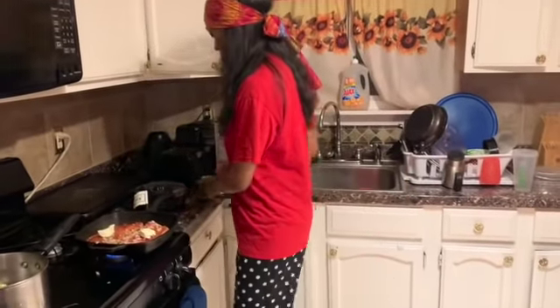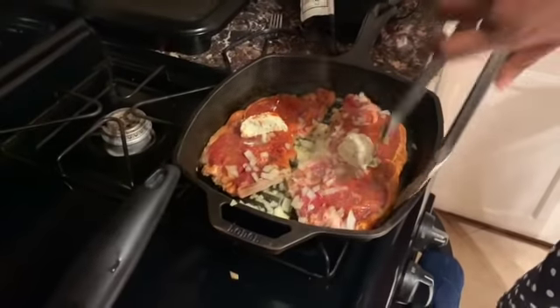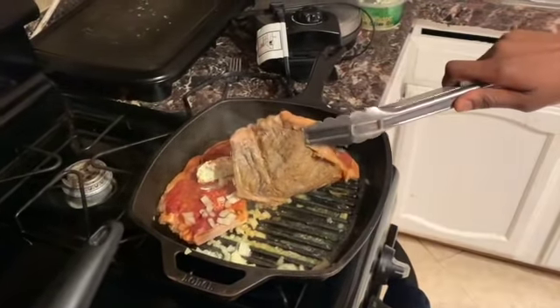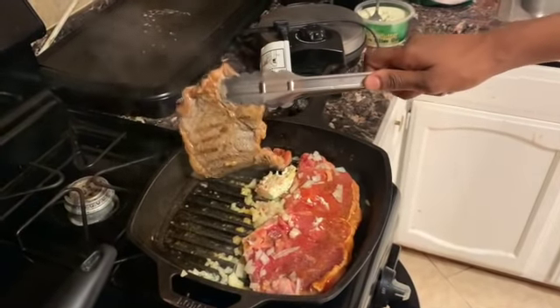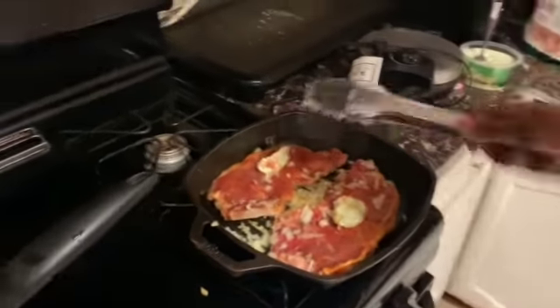Back to the steak — I'll put some butter on top so it just marinates and melts as it goes. We're just going to turn it — look at that y'all, it's really juicy. We'll let it go a little bit longer on this side then we're going to flip it.